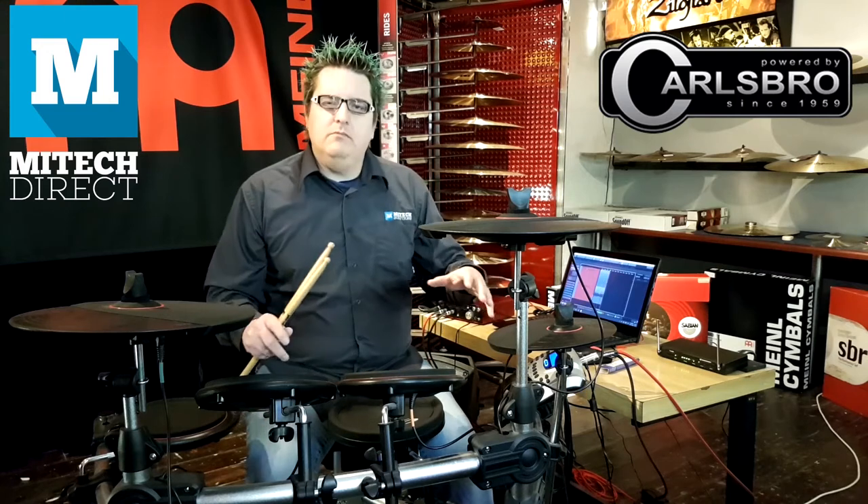I'll dig a little deeper regarding that in a video titled 'How to get the very best out of your electronic drum sounds.' You can work with things like room ambience and reverb. It's really a remarkable electronic drum kit for its price.